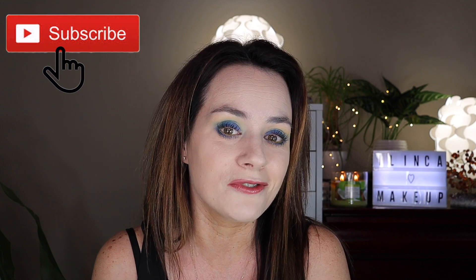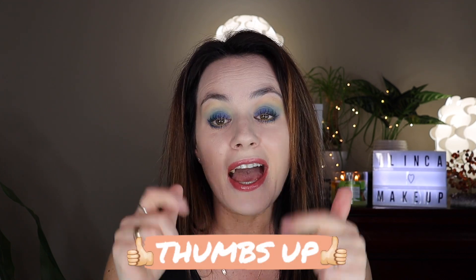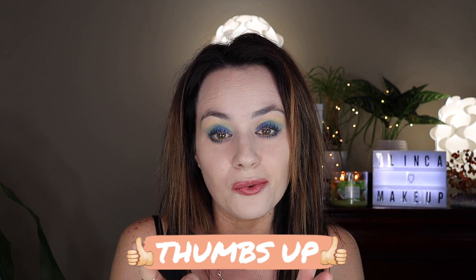If you're new to my channel please don't forget to subscribe and give this video a big thumbs up if you like it, and don't forget to watch the first part of my series on when and how to apply primer, foundation, concealer, and powder.